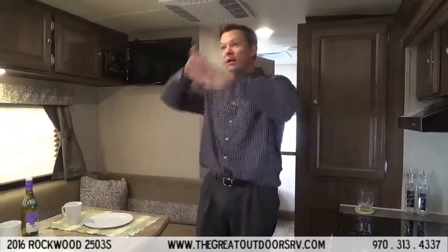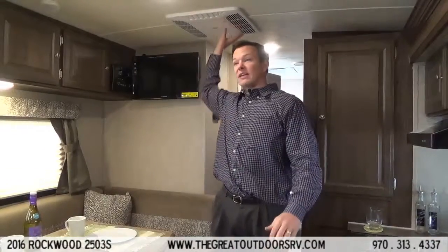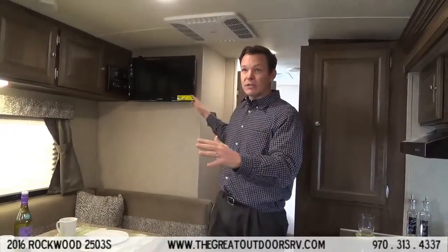Welcome to The Great Outdoors. We are in the Rockwood Minilite 2503S. Some cool features that this has: it has the barreled ceiling so you get a little bit extra headroom, and you'll notice that it's ducted air conditioning instead of just the box AC, so it doesn't hang down quite as low and it also spreads out your air more evenly.